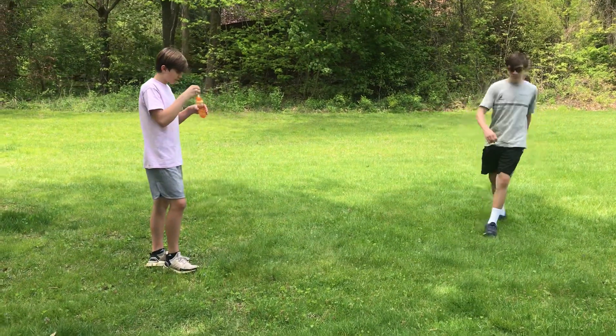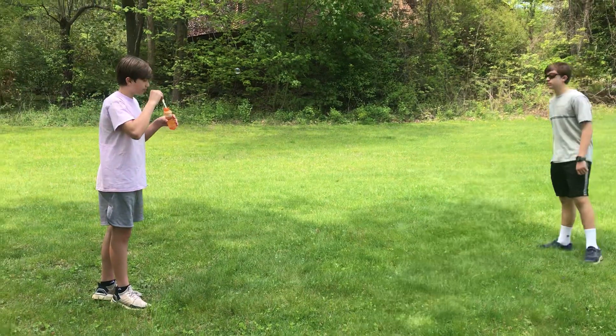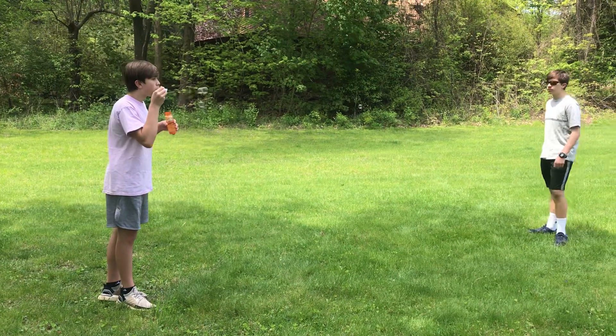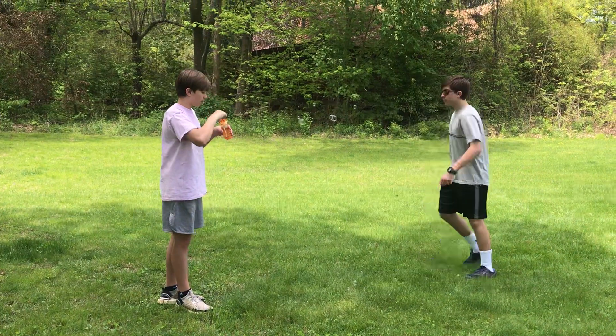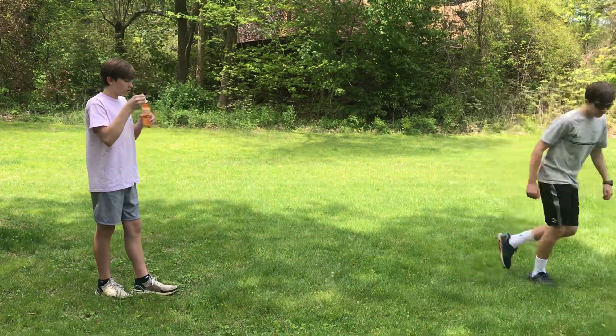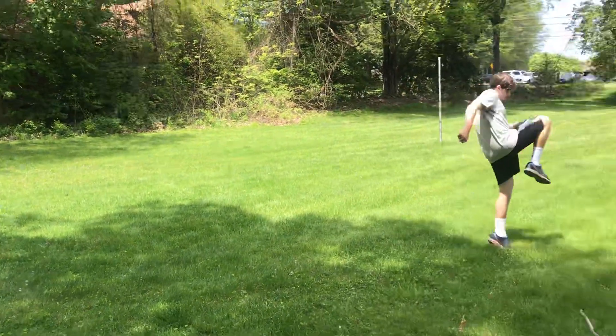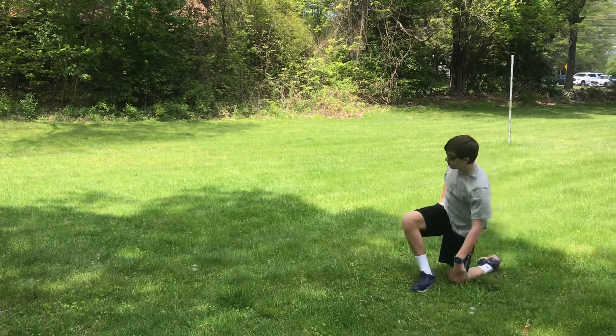Next, we're going to switch to you using your knee to kick the bubbles. Kick the bubbles with your knee. Great kicking. You see, this works on a lot of single leg stance.